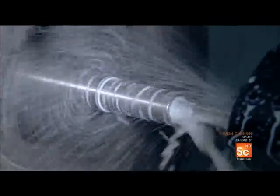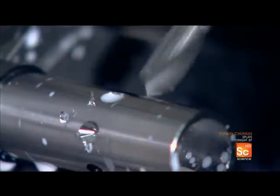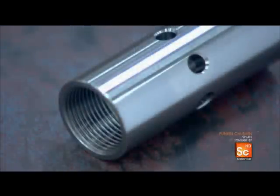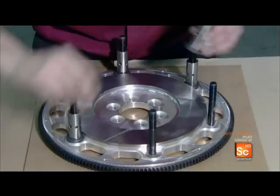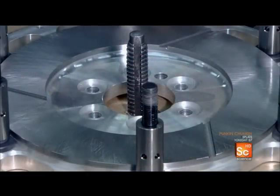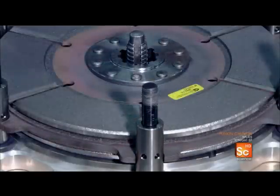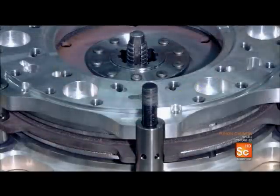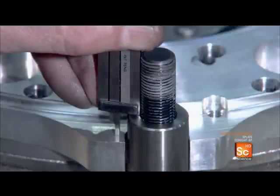Six stand bolts will anchor the clutch assembly to the flywheel. Titanium cylinders are sculpted to act as stands for these bolts — titanium is strong and lightweight, which is important given the huge amount of energy the clutch must transfer. The technician places a stand over each bolt, then arranges the clutch discs and a floater plate on the flywheel, and presets the height of the stands.